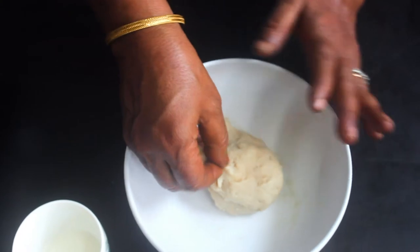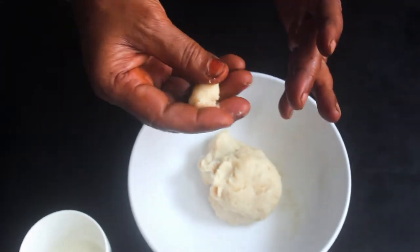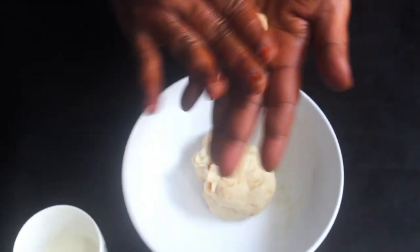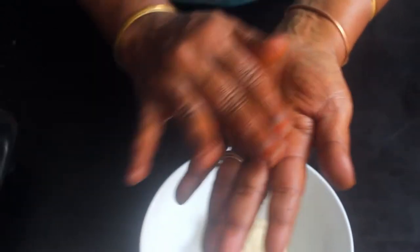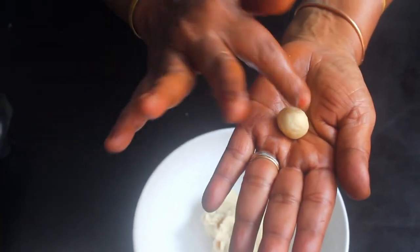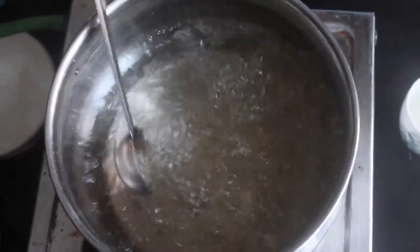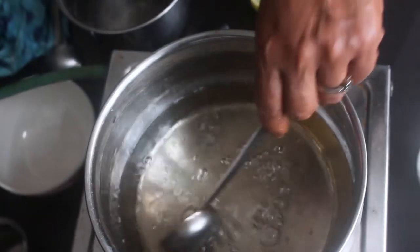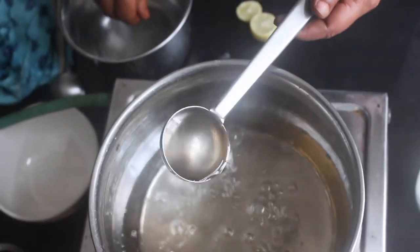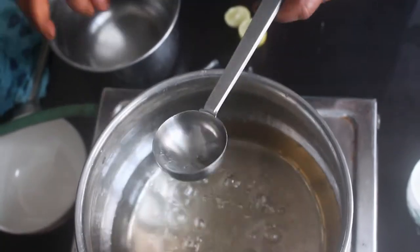If you want to make a double size, you can make a globe jam. You can make a little bit more. Put this whole thing in — it's about 8 minutes. Let's put the jeera in. Put it in the oven and put your hand in.